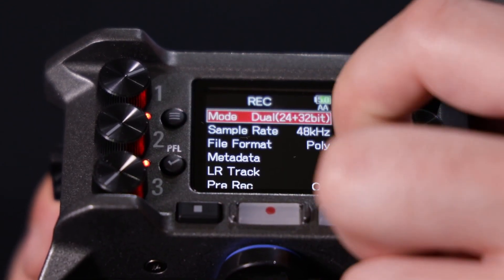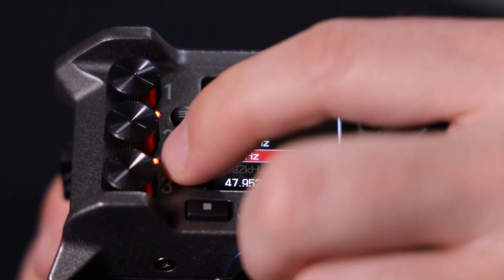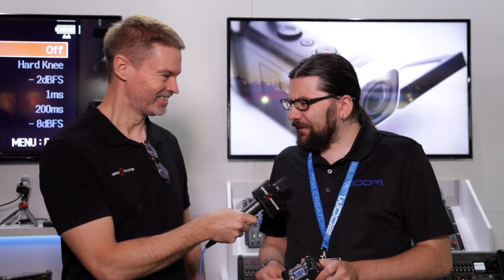In about a month's time it's going to start shipping. What's the price going to be? The price is going to be £549, and in euros I believe around €600.